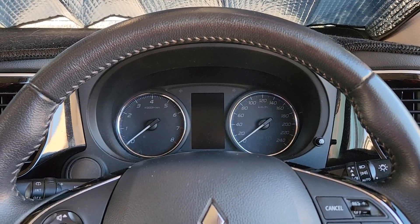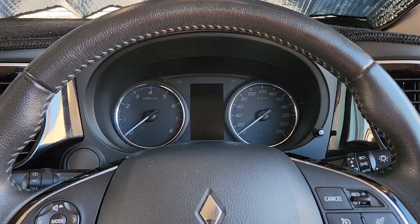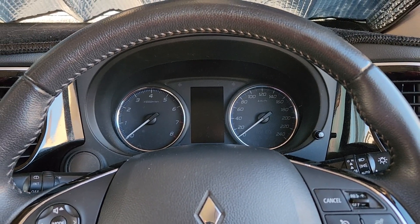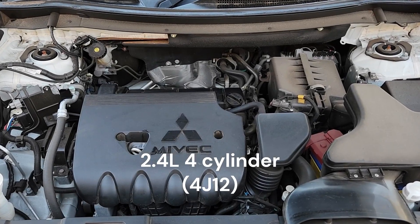With that all done, we'll go through and do the engine oil and filter — that's all we'll be doing at the moment. I'll show you exactly where everything is and how to do it.